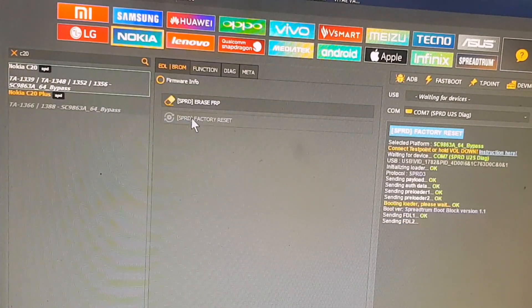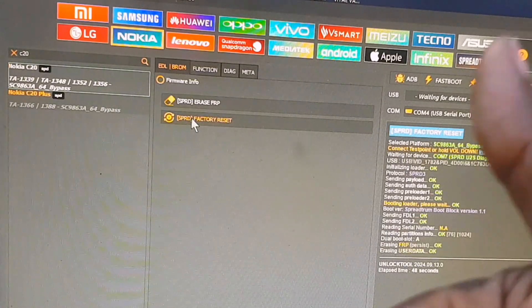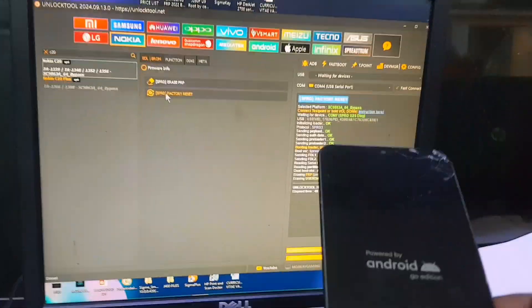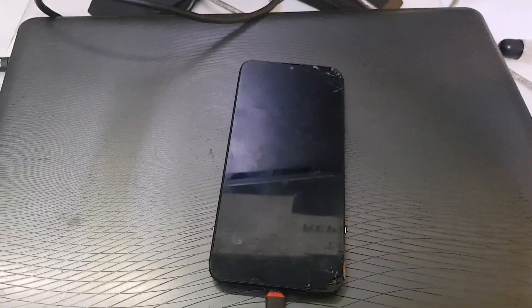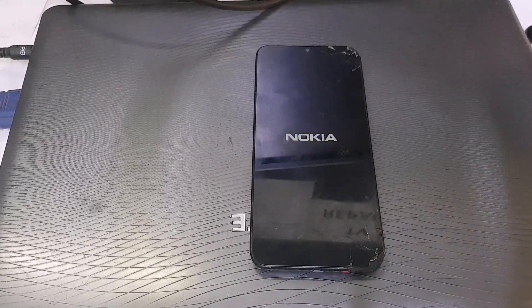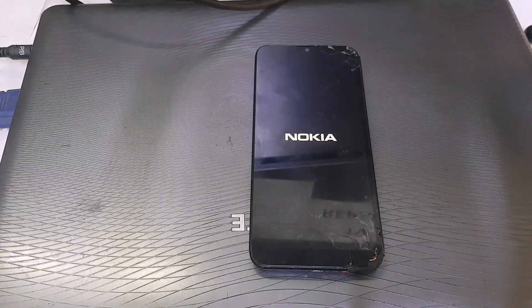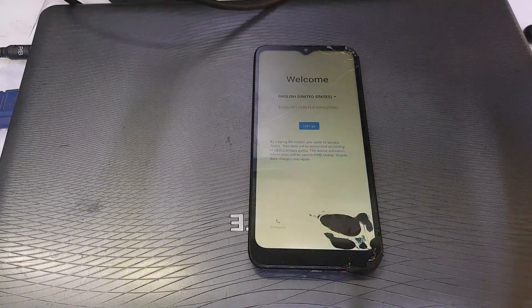Wait until the software finishes the operation, then we move on to the next stage. As you can see, the FRP has been erased. Let's wait for the phone to fully boot up. If you don't get this response from your PC, make sure you check your charging port — make sure all the lines are well connected to the PCB. Also, don't forget to install the drivers for this Nokia device on your computer.